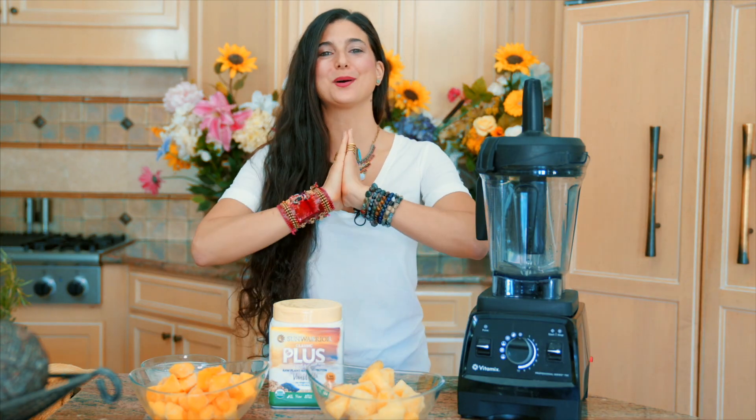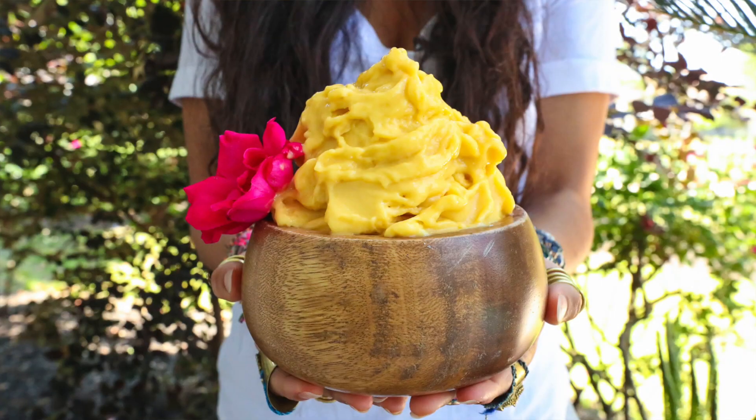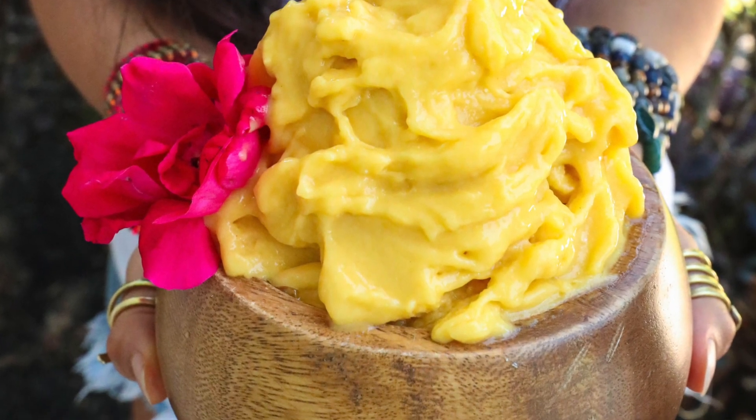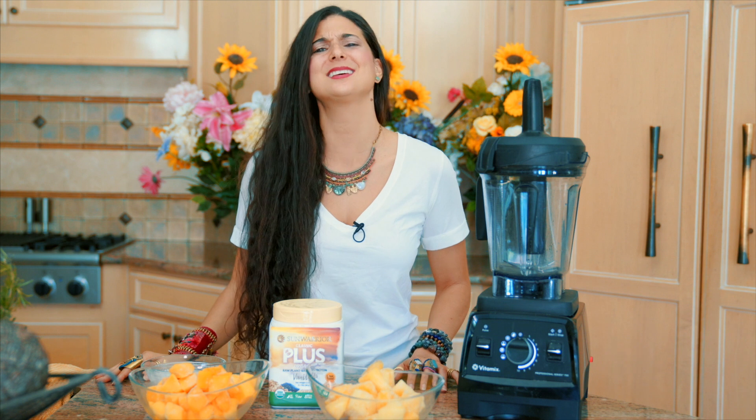Hey you guys, it's Kristina and I am so happy to be back in the kitchen with you today. We're going to be making a pineapple mango sorbet. I have gotten the question oftentimes that people want some kind of a nice cream that doesn't include bananas. And so today we are going to make a sweet kind of a sorbet ice creamy type of recipe. For all of you mango lovers out there, you are just going to love this one. It is just everything in one bowl.